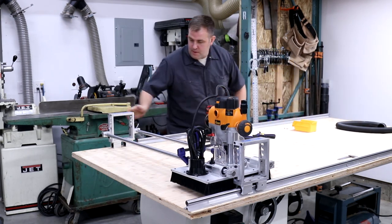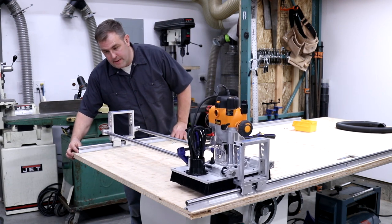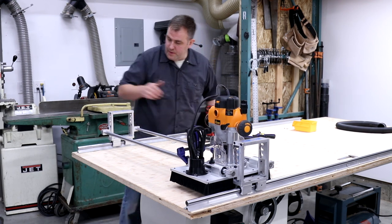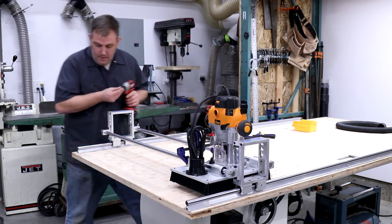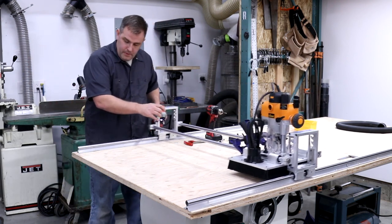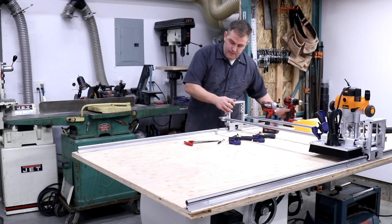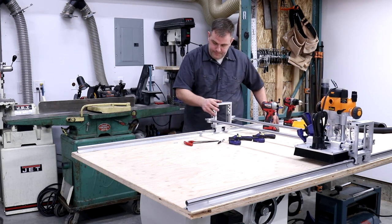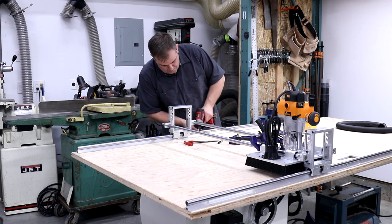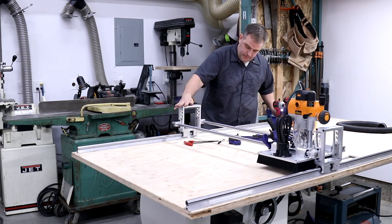Put the two rails together, lift the carriage up, and slide it in. I like to have the two ends offset by just a little bit so when the carriage goes over the grooves it's a little bit smoother. I already pre-drilled this one — screw that in, make sure it's nice and smooth, and run it back and forth.